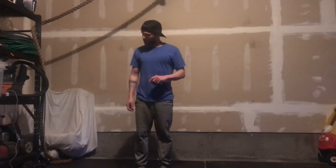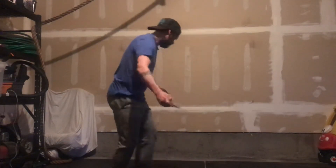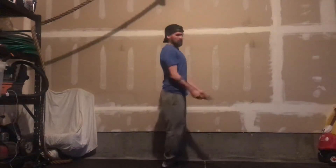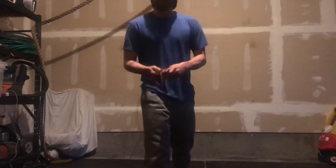Wednesday's workout, April 8th. Option A is a 28-minute EMOM. The first minute you have 30 double unders. Keep your elbows in, hands down, look straight forward at a target, and jump softly in the same spot.